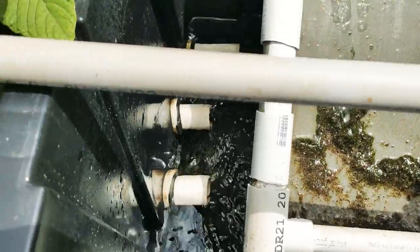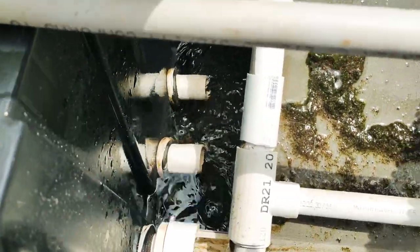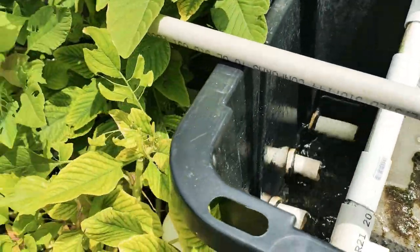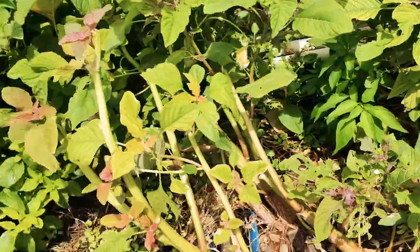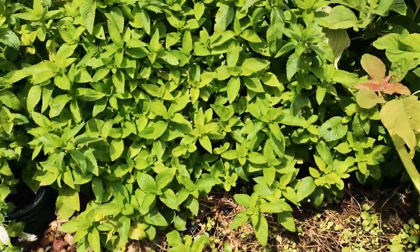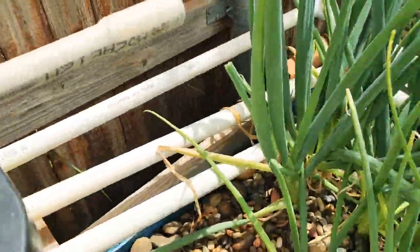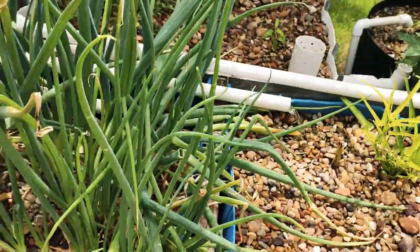From here, I have three pipes that run out from this side, and also three pipes leaving out from this side too. What it does is it just leads the clean water into my aquaponic system. It's the same for both sides — three pipes from each side leading into my aquaponic system.